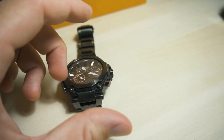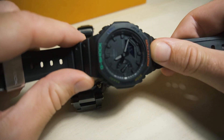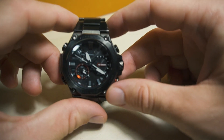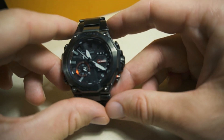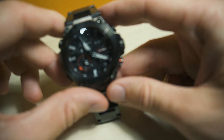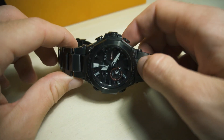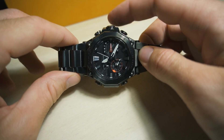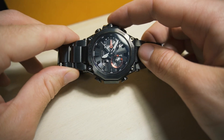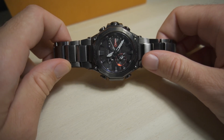On the GA-2100 you can also change the alarm on the fly, and it doesn't even have Bluetooth. The fact that this $1,200 watch does not have this functionality is baffling — or maybe it's hidden and I just haven't found it. I've looked through the app and the instruction manual and cannot find it anywhere. Anyway, thank you for watching and hopefully I've helped you make your decision.